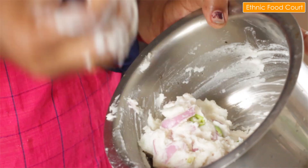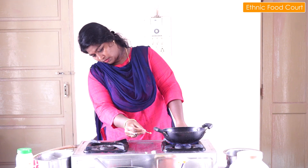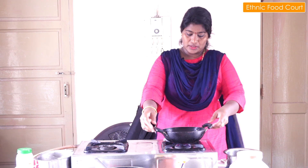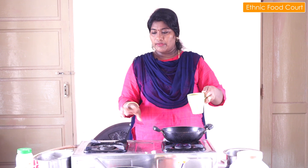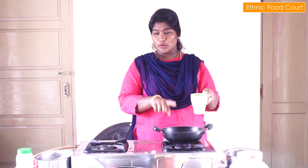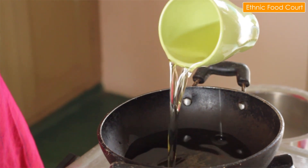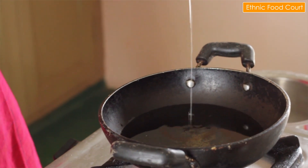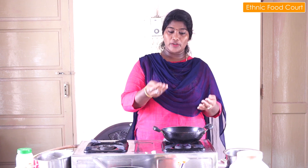Now the vengayam pachchamol will be cooked — it's an excellent preparation. Let's put the lid on and cook. Try to put a small lid on and let it cook with a little bit of water inside. I'm going to make it a little slow and wait a little more.